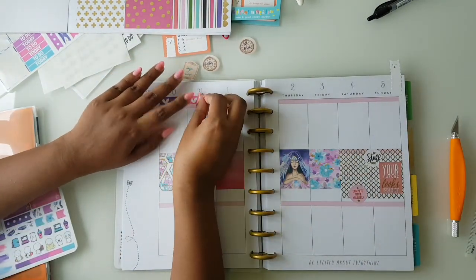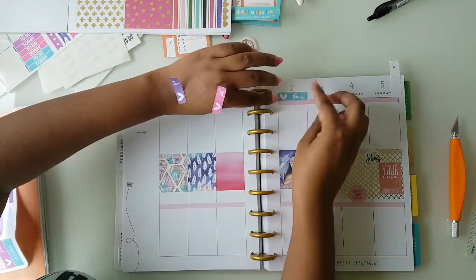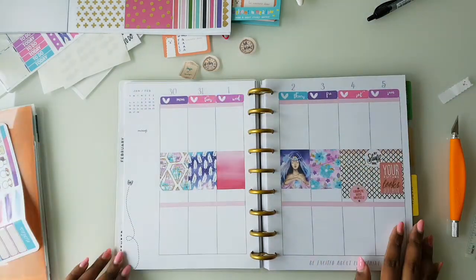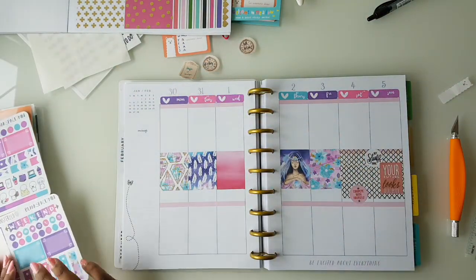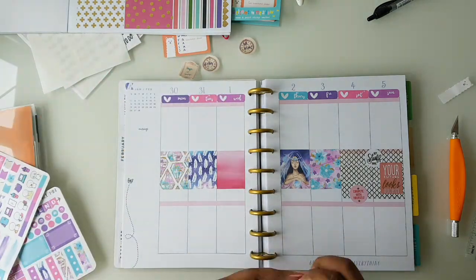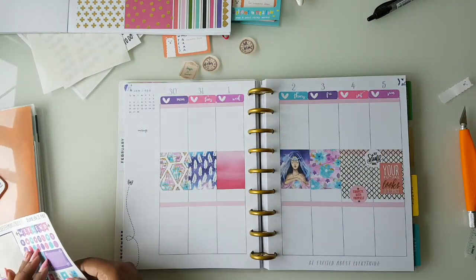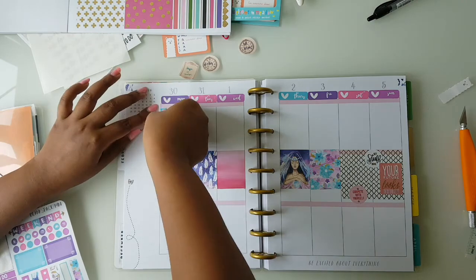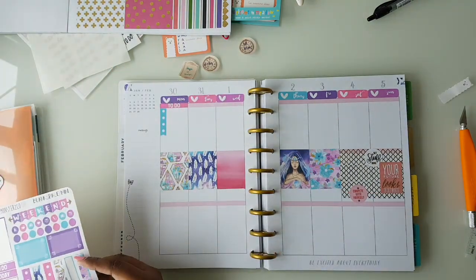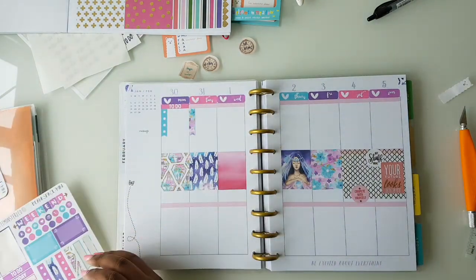Then I go on and put my date covers. I'm just going to leave the number as it is in my happy planner since it's sort of a purple lavender color which really complements the kit altogether. And I put some corner flags just like Erin Condren because I really love how it looks, and I love these corner flags in this kit specifically.